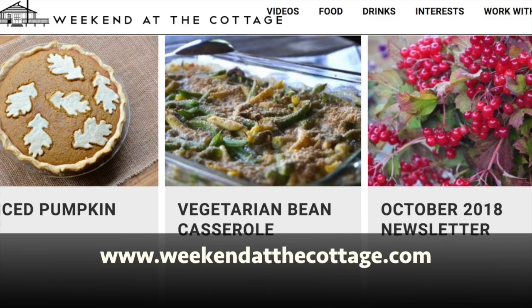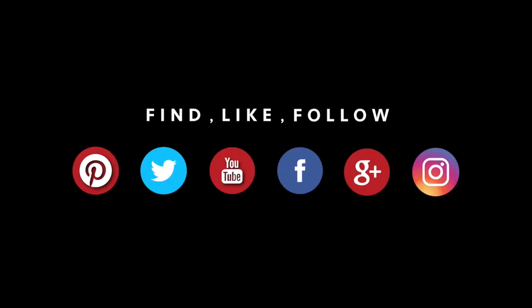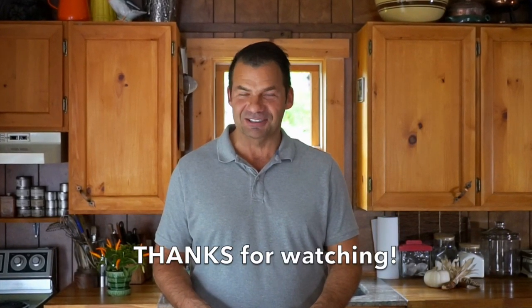Visit our website at weekendatthecottage.com and subscribe. Also visit our dedicated YouTube channel and subscribe to it as well. Look for us on your favourite social media platforms using hashtag Weekendatthecottage on Pinterest, Instagram, Facebook, and Twitter. Most important thing now is to try this strudel — it's beautiful. I love the dusting of icing sugar. It is very fragrant and it is fantastic. Bun deva — what a treat. Wait until you try it. Come on back and hang out some more; there's always something delicious happening at Weekend at the Cottage.